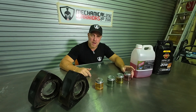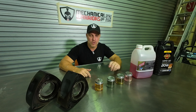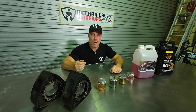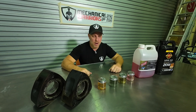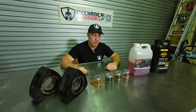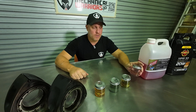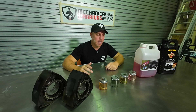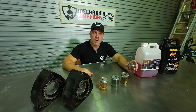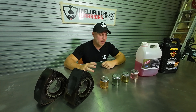The downside with methanol is it is a highly corrosive fuel. It will corrode the inside of your engine as it burns through the motor. So if you're doing massive drag racing and running extremely high boost, methanol is your choice of fuel, however you are going to be rebuilding fuel lines and certain parts of your engine due to the methanol eating away at the components.